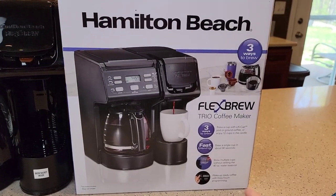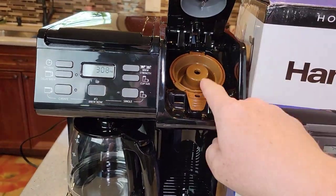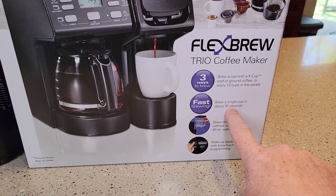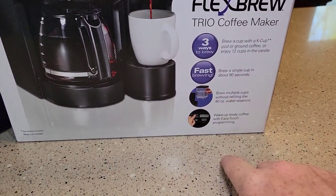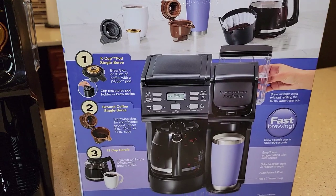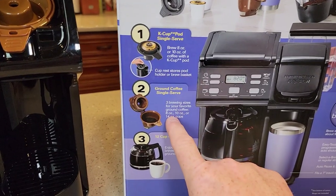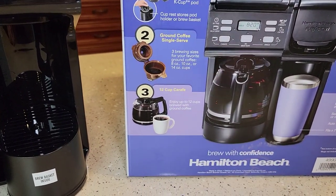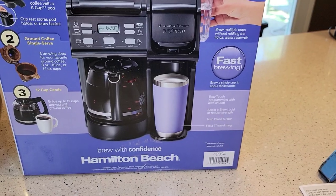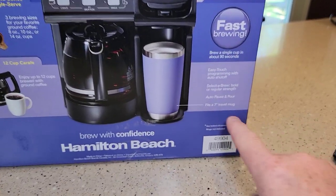Looking at the box, it's a Trio coffee maker — it'll do K-cups, has a reusable coffee filter so you can use your own grounds, and it's got a 12-cup coffee pot side. It promises fast brewing — we're going to see if the single serve side brews in 90 seconds. It's got a removable reservoir and wake-up-ready easy-touch programming. A 7-inch travel mug is mentioned on the box as fitting under the single serve spout.